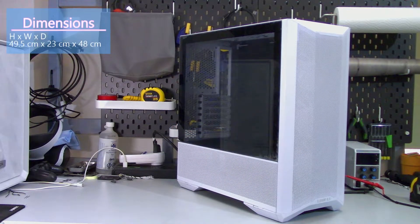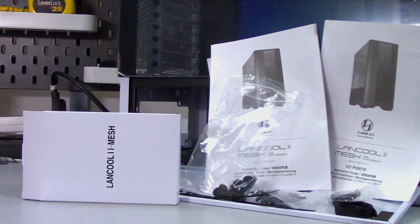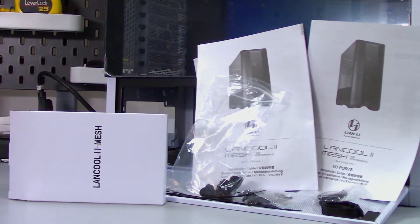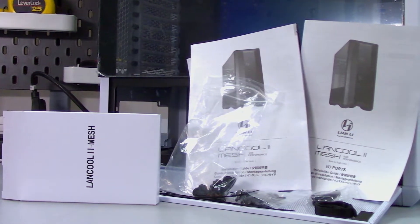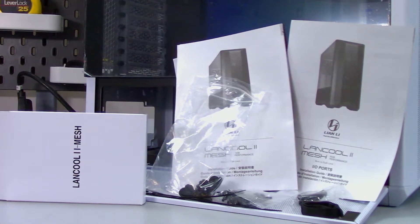The dimensions of the Lancool 2 Mesh are 49.5cm high x 23cm wide x 48cm deep. The Lancool 2 Mesh comes with a small box containing all the screws and fittings, zip ties, and extra velcro straps. There is a folded booklet that is double-sided and illustrates pretty much everything you need to know about the case, plus a second smaller booklet explaining the front IO ports.